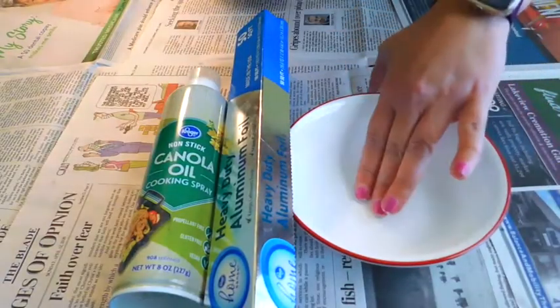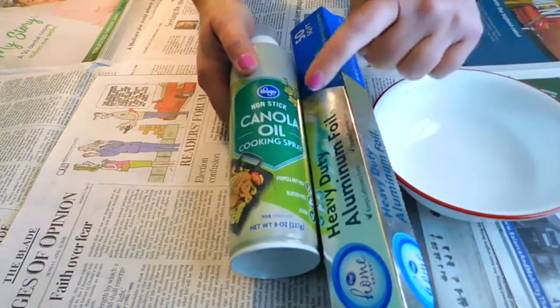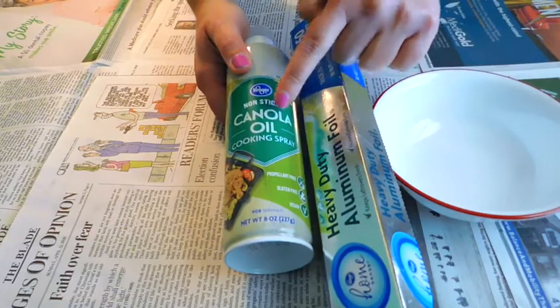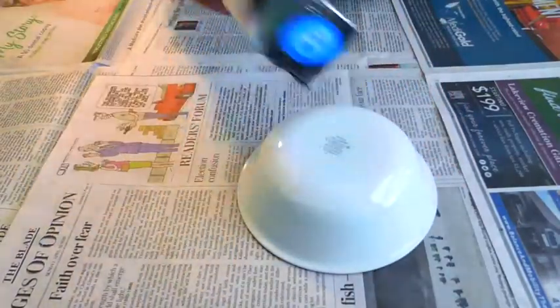To start with we're going to need a bowl of some sort. So I have this little bowl. You're going to need some foil and then you're going to need some cooking spray or if you have some vegetable oil. This is just going to help it so our paper mache does not stick to the bowl. So the first thing I'm going to do is take my bowl, flip it over, and cover it in foil.